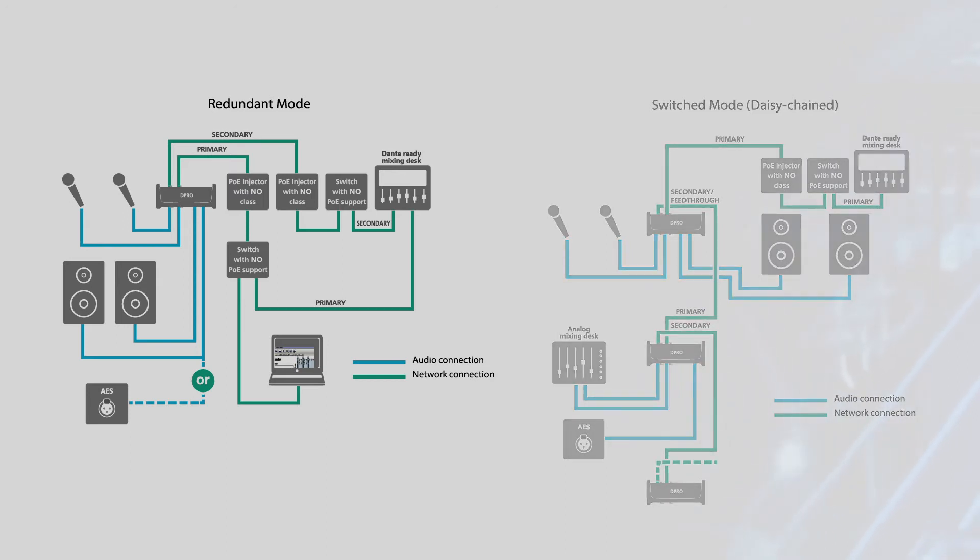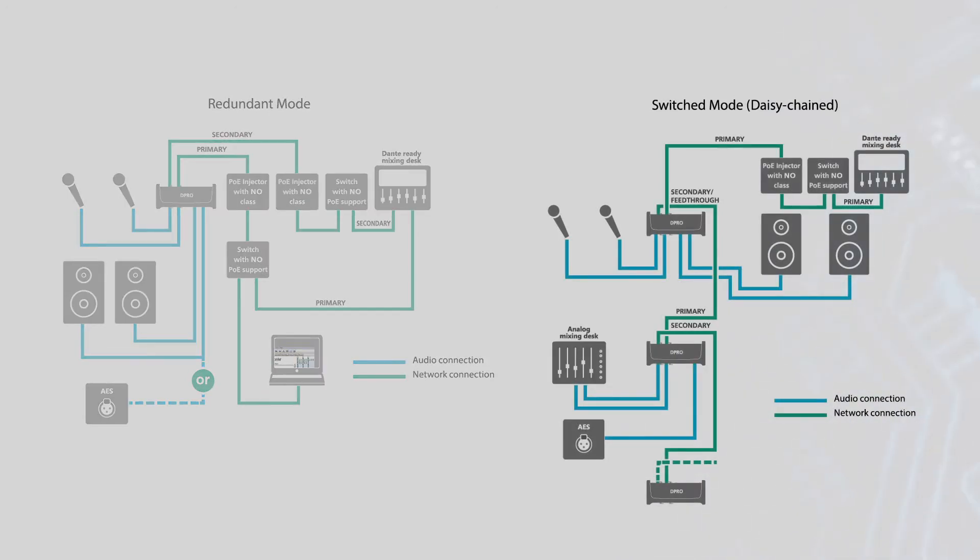In redundant mode, two copies of all Dante information are sent through two separate networks, providing protection against one network failing. In switched mode, multiple units can be daisy-chained to provide additional inputs and outputs.